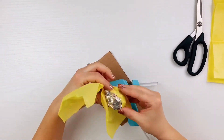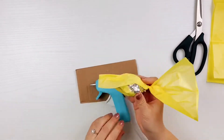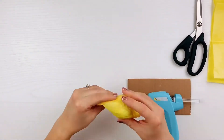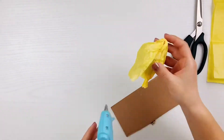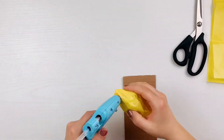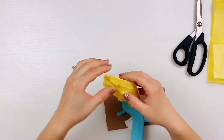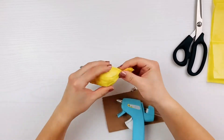Begin gluing the tissue paper to the lemon, finishing one half. When the first half is glued down, fold the second half over the lemon and continue gluing. Make sure that the cupping tissue paper shape is cupping around your tinfoil lemon. Here I am just twisting one end of the tissue paper and cutting off any excess paper.